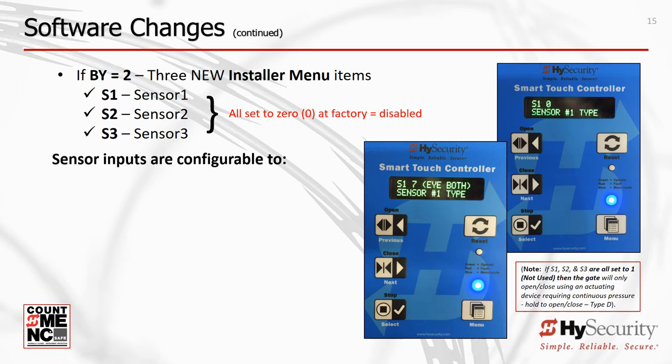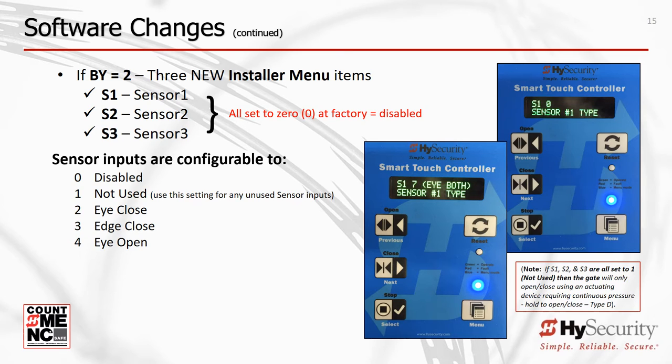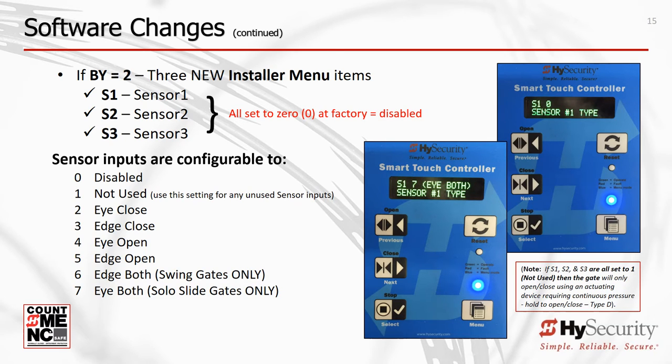The sensing options for S1, S2, and S3 are: 0 disabled, 1 not used, 2 eye closed, 3 edge closed, 4 eye open, 5 edge open, 6 edge both, and 7 eye both. The type of operator and sensor settings chosen define the minimum number of sensors required to permit normal gate operator functionality, making it easy for installers to install a UL325 6th Edition compliant gate system.